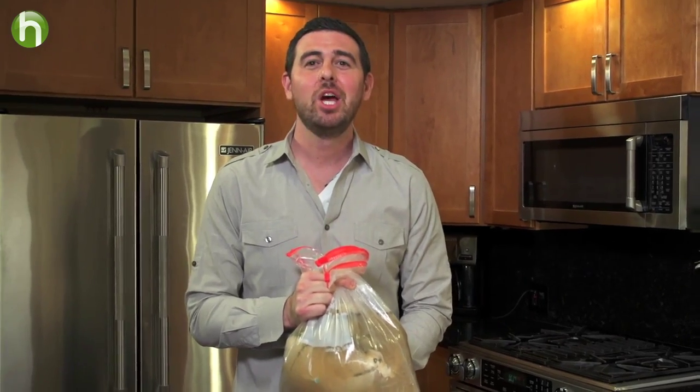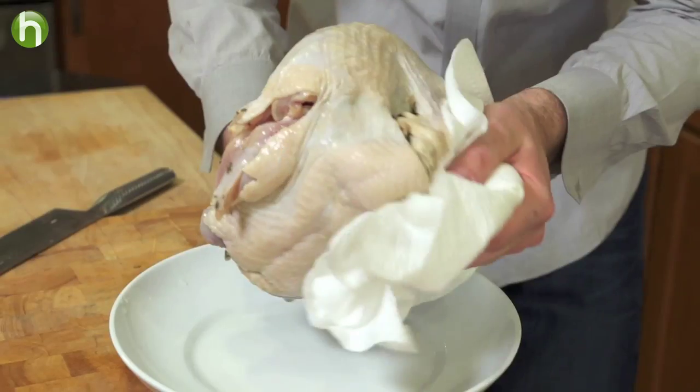Welcome back to day two of brining turkey. We want to completely remove this turkey from the bag and discard any of the brine. We want to wash it off well and also pat it dry.